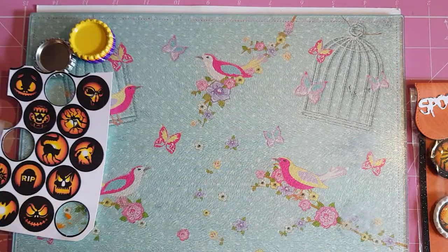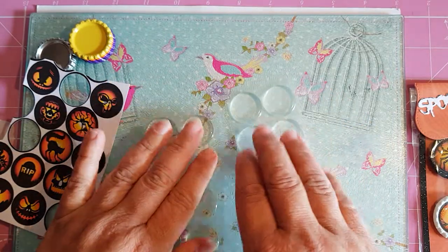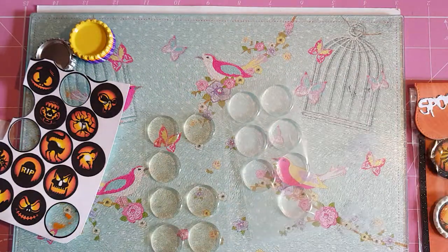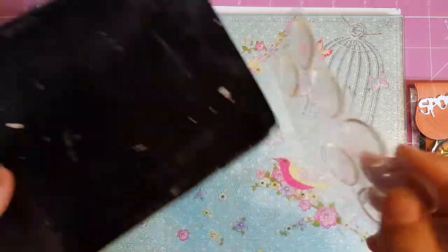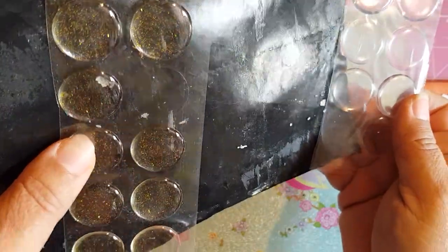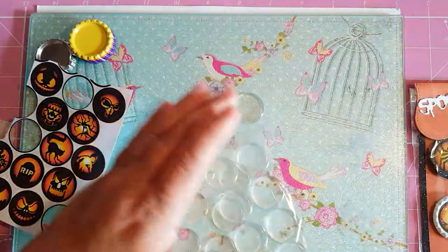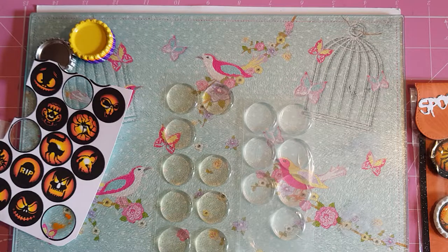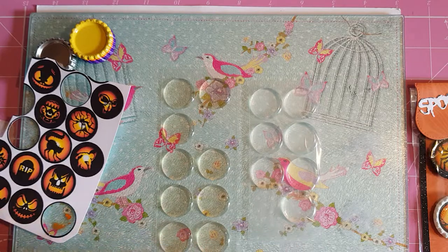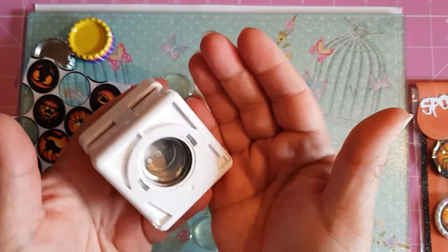These are one-mil epoxy resin stickers and they are two different kinds. Those ones there are glittery — the glitter is encapsulated in it and it's a gold glitter. Those ones there are just plain. You can get them with silver glitter, iridescent glitter — all different ones. The last thing you'll need is a one-inch hole punch. You can cut it freehand if you don't have a hole punch, but a hole punch just makes a nice job.